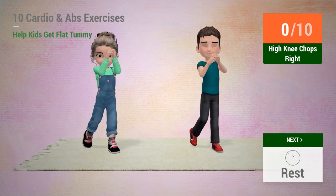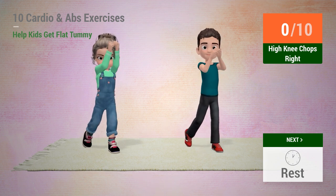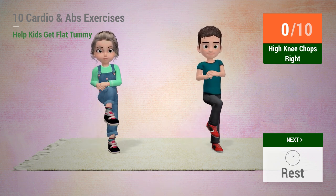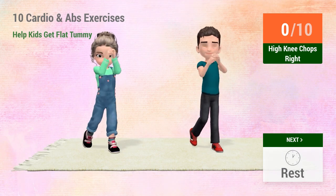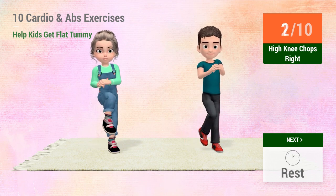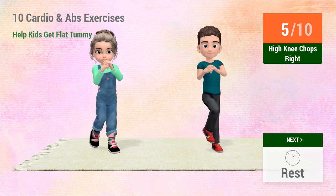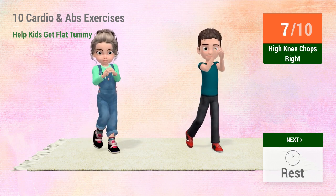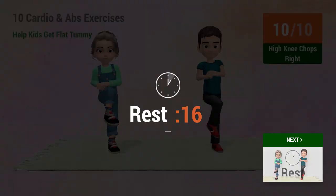Up next: High knee chops. In 5, 4... 6, 7, 8, 9, 10. Rest time.